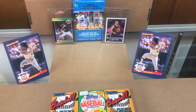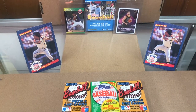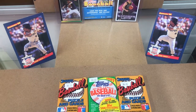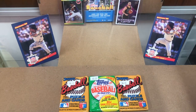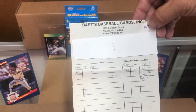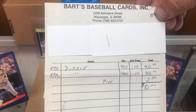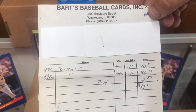I also want to show you something that popped up. It's a receipt from Bart's Baseball Cards in Waukegan, Illinois - something I purchased back then out of some type of baseball trading magazine. I got 400 Rob Dibble Score cards and 489 Bowman Rob Dibbles at 10 cents each. You can see their address and phone number. I ordered 800 total Rob Dibbles.